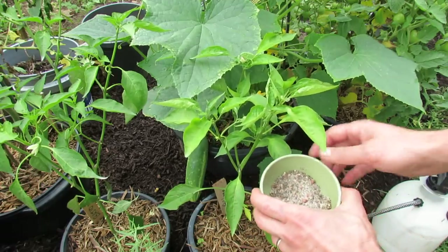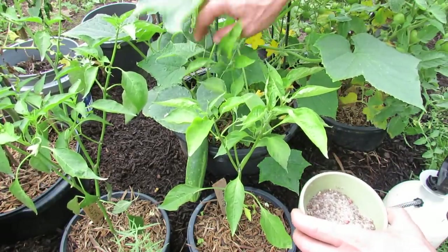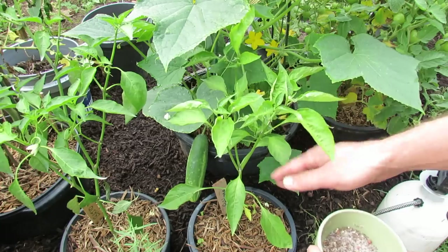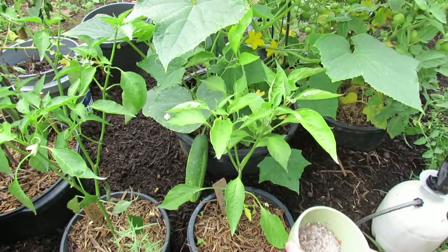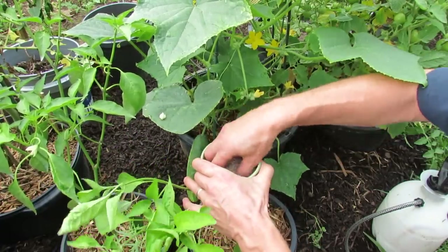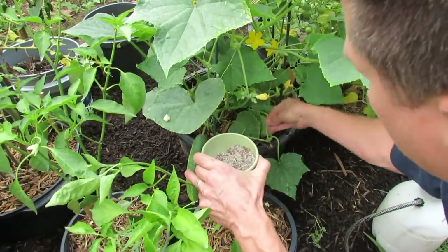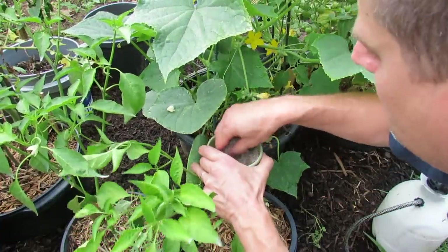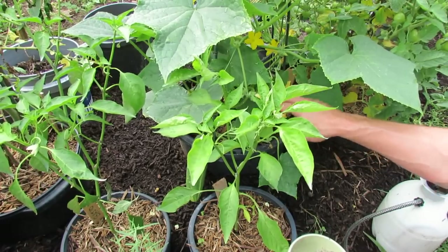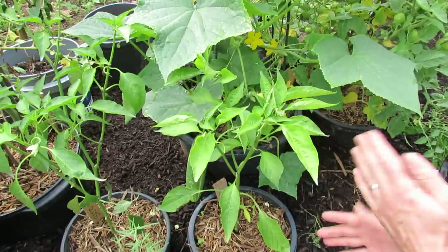In this container you actually want three tablespoons total — two tablespoons of 10-10-10 and two tablespoons of magnesium sulfate for the container cucumber. These peppers are going to get some side dressing too, but on a side note, you don't feed peppers as much, so they're getting half a tablespoon. For this well-established cucumber, just sprinkle the Epsom salts and the 10-10-10 fertilizer throughout the plant. If you get it onto the vine or leaves, wash it down right away. This is your side dressing.